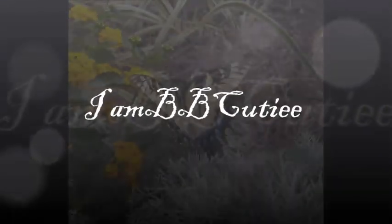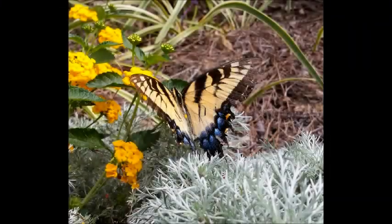Yo yo yo people, what is going on? It is your girl BB Cutie, and today we're going to be doing a DIY contour lotion slash cream, whatever you want to call it. We've done some research here and this is serious — we're getting some work done, let's go.